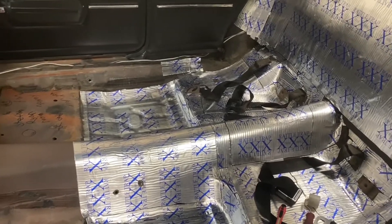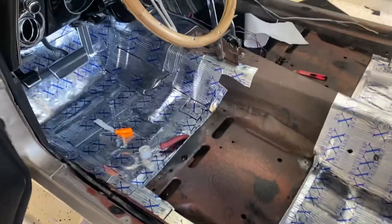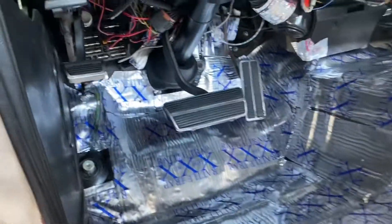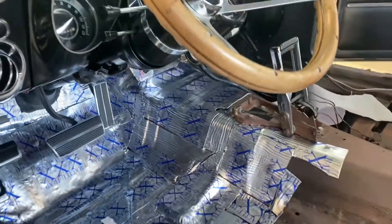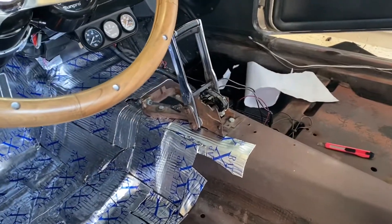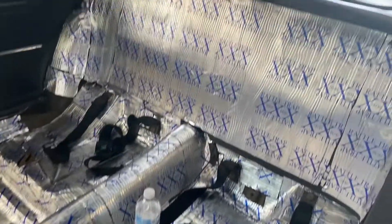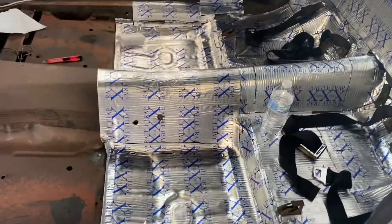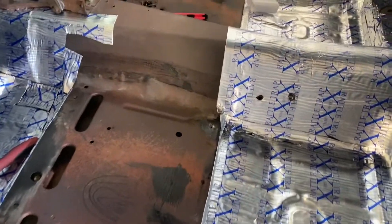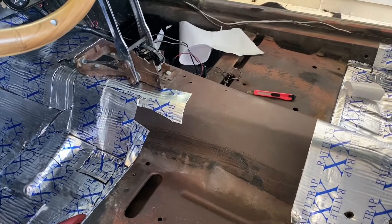I'll get it put back together and figure it out. Got another hour or so on it — got it up in there pretty good though. I hope it doesn't echo too much where the shifter is, because I'm not taking the shifter off.